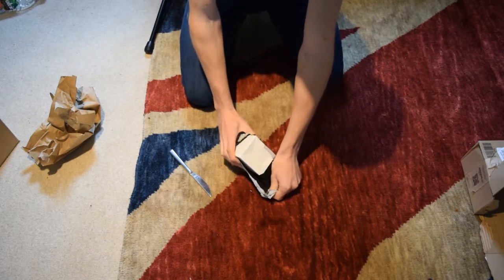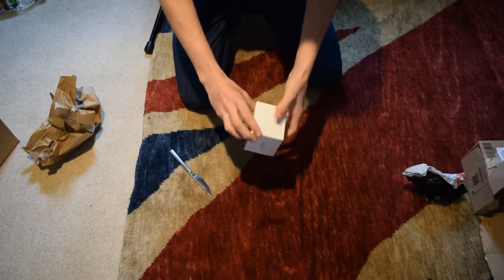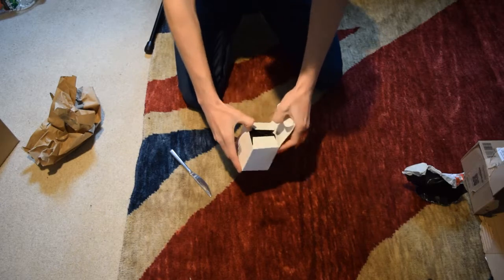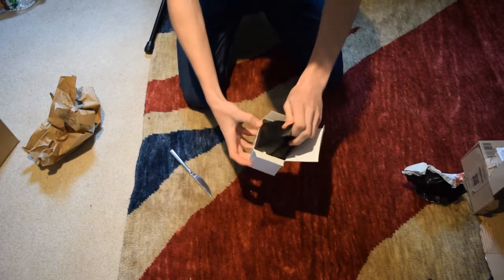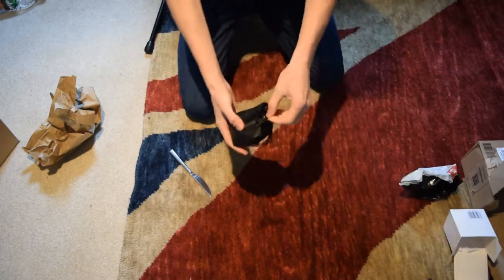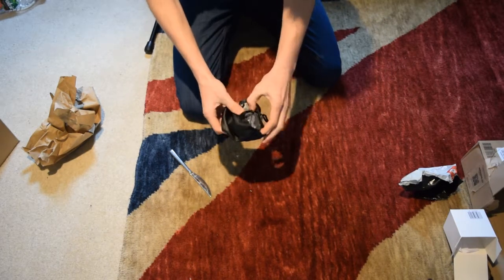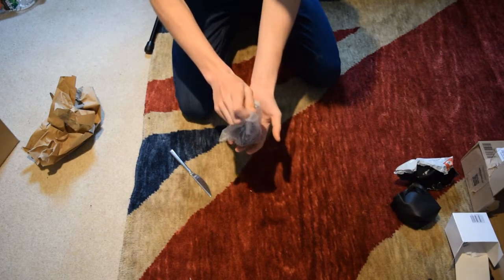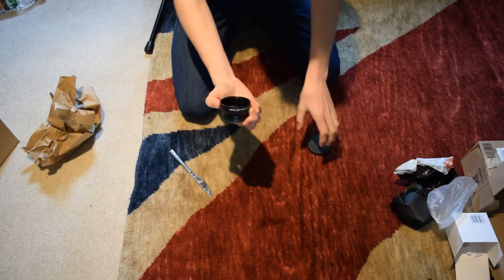Let me get this unboxed — and then there's another box. God, they do like packaging these well, don't they? I can never open these either. Oh, there we go. It comes in a nice little bag with some silica gel, and this should be it right here in another bag. There we go, that's what it is — it's pretty cool.